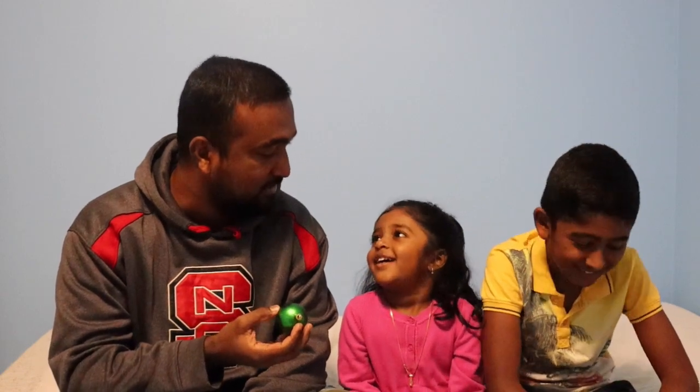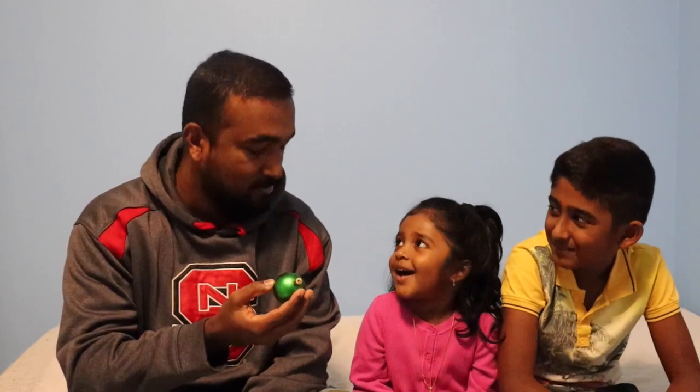Do you want to try it next, Kasni? Hello! Yeah, I could hear it.